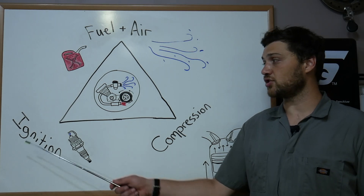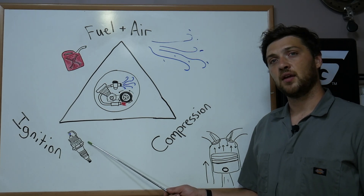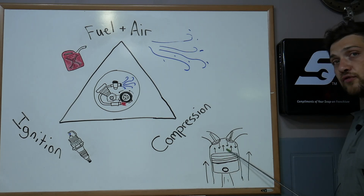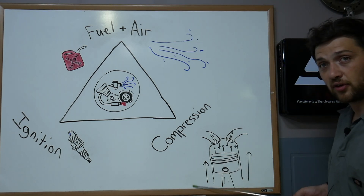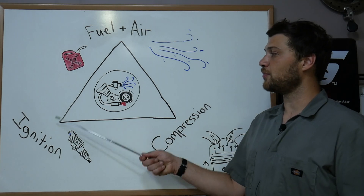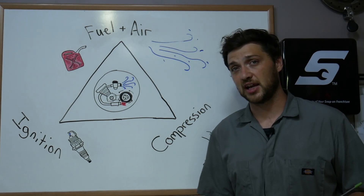Let's talk about your ignition source. This is supplied by your scooter's spark plug. The spark plug delivers a spark to the compressed charge of fuel and air at a very precise moment, creating an explosion that forces the piston back down in the cylinder and rotates the crankshaft. The benefit of arranging these three elements in a triangle is it makes it easy to diagnose your problem through the process of elimination.